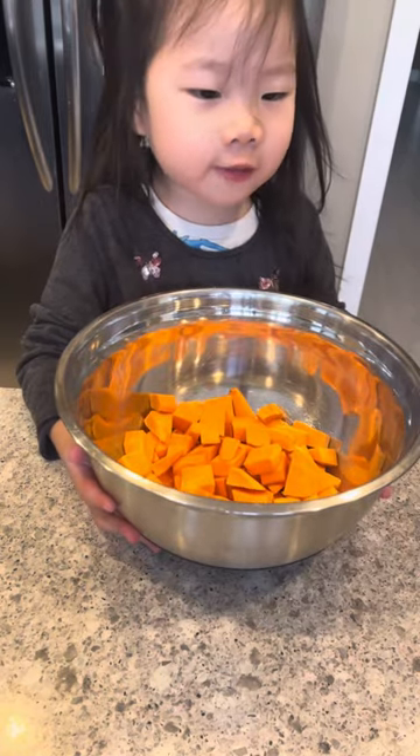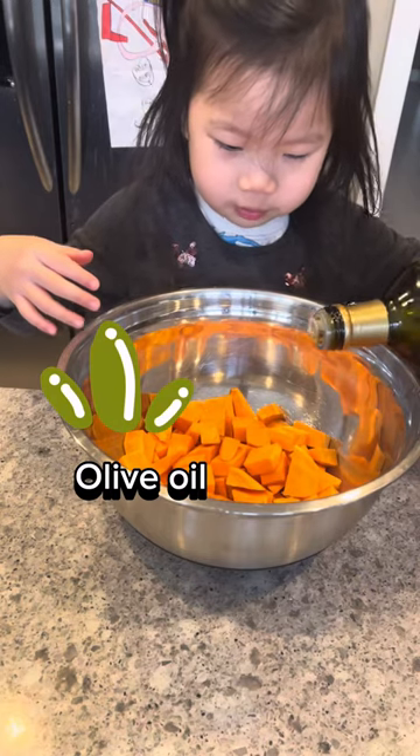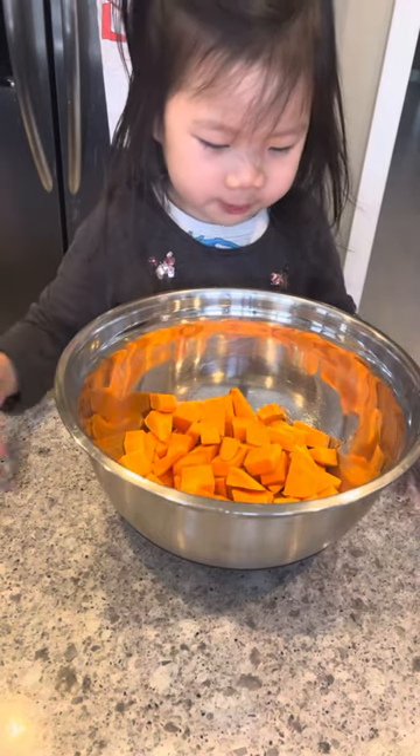Now we need to whisk the oven and do the greens. I'm going to put some oil on the sweet potato. This is very yummy. The salt.